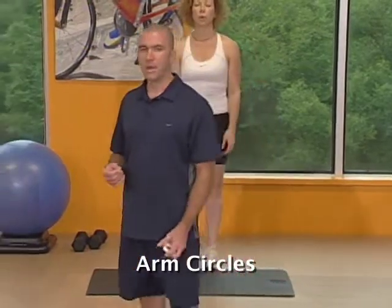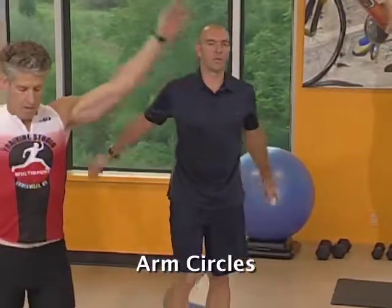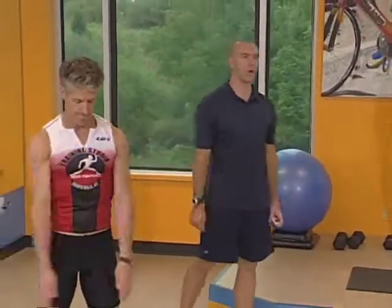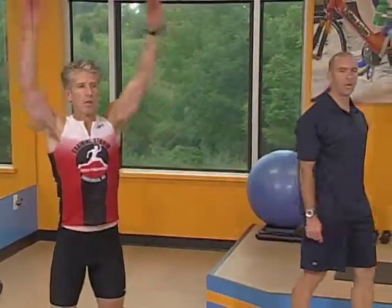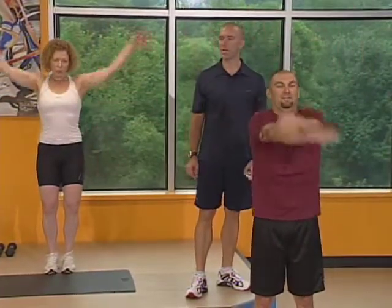The last exercise in this cycle is called the arm circle. This is basically a stretching exercise to loosen up your arms before we get started with the second cycle. Real tall, humongous circles — the largest circle you can make with your arms. We're going to go forward first, and in the second set we're going to go backwards. This is designed to release tension in your shoulders and your arms.